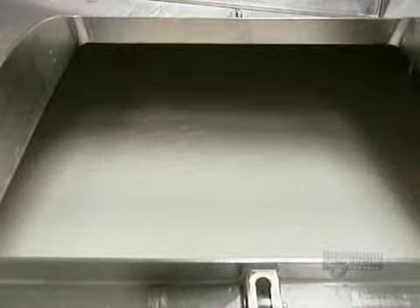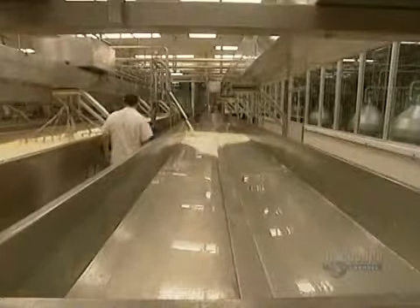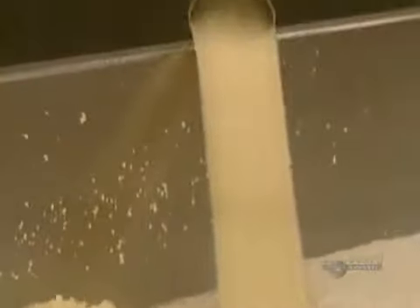The temperature of the tanks depends on the type of cheese they're making. Agitators continue stirring the milk. Once cooking is done, the whey is pumped onto tables to be drained. It stays there for about 25 minutes. The solid and the liquid are now well separated.